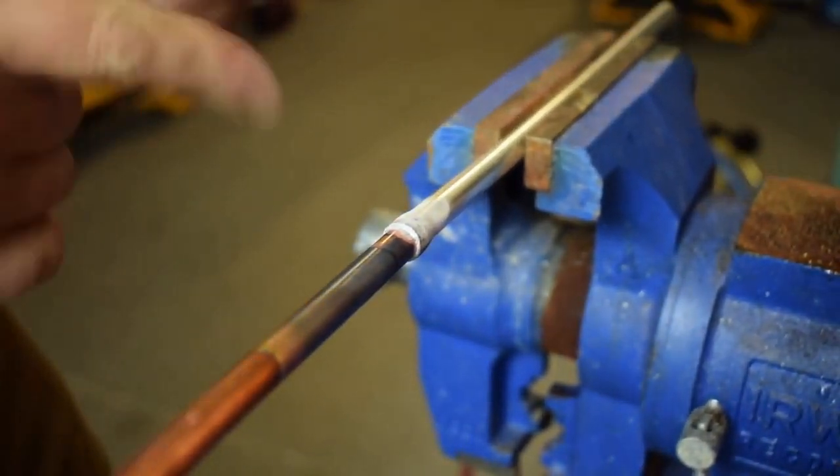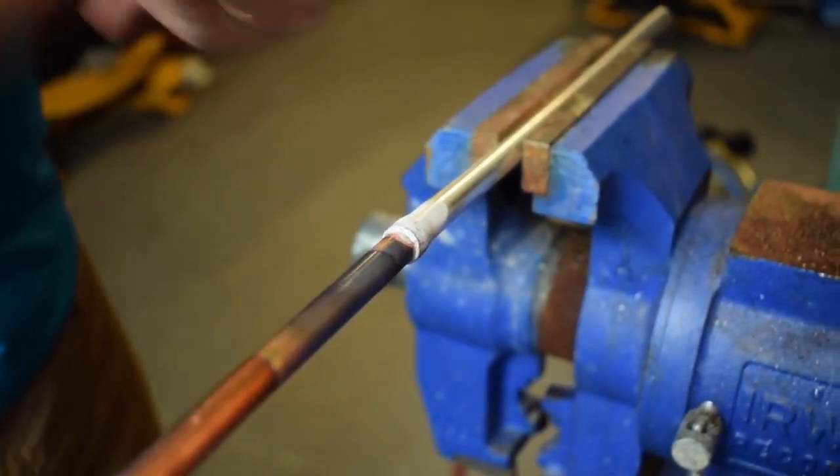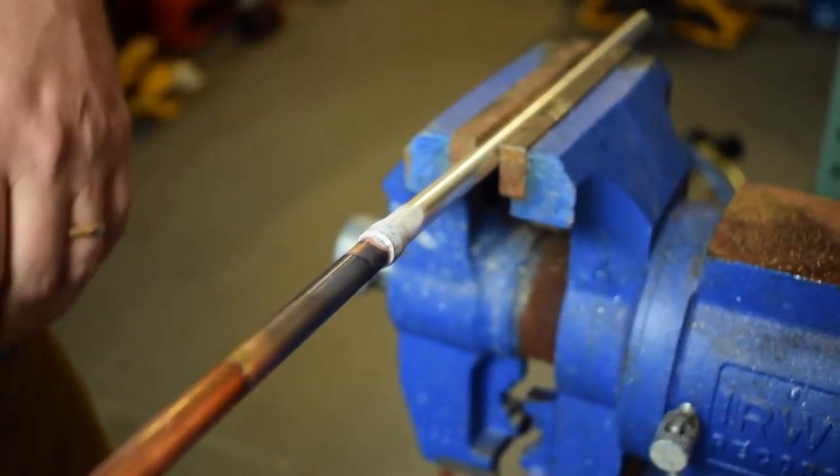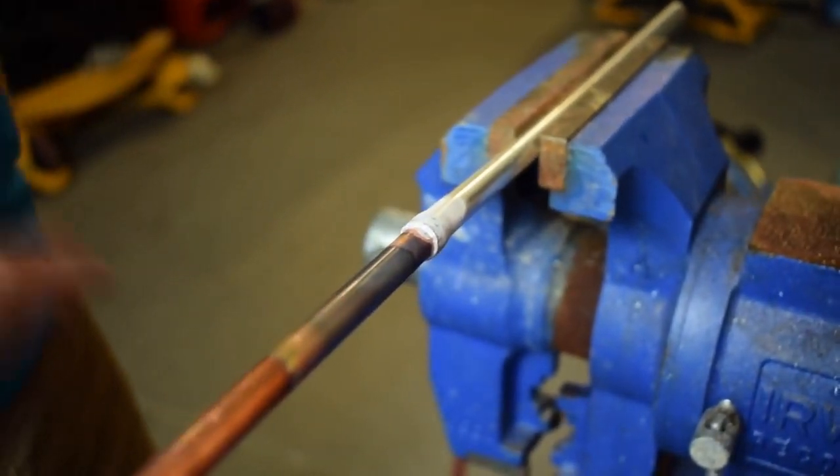The flux runs out first because the flux is on the downside and it just wraps right around. Now we're gonna let it cool a little bit because aluminum and copper have different expansion and contraction rates, so we want to let it cool naturally. Once that's done then we'll clean it up and I'll show you what we've got.